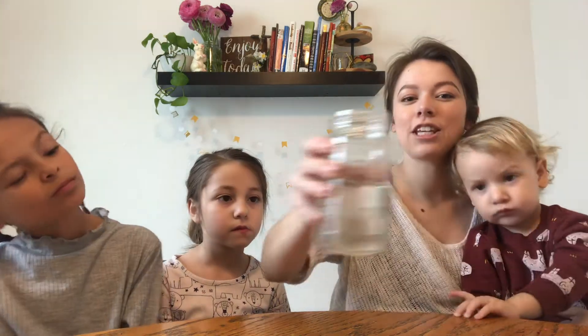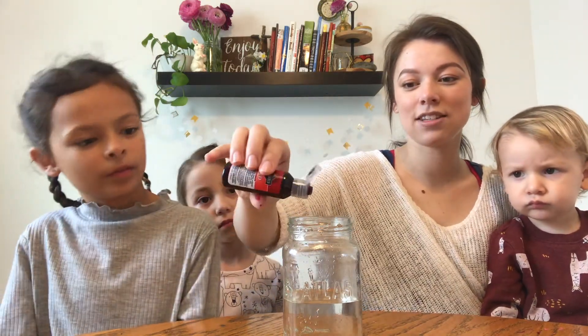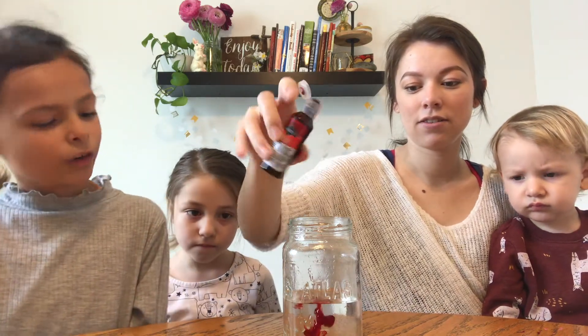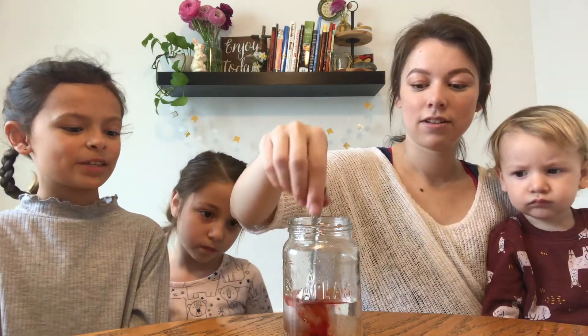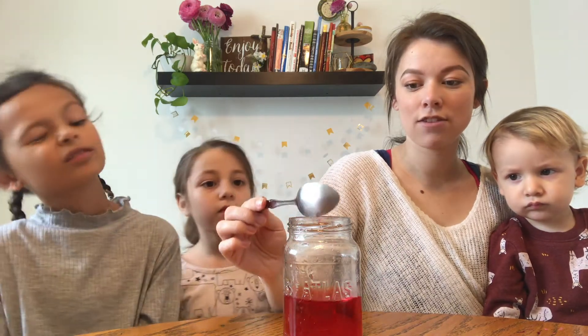The first thing you'll need is your cup of water. This is basically like our bodies — that's us. But we all sin, and this is our food coloring — that will be our substitute, our little symbol for sin. And we can see that we can't really get away from it.